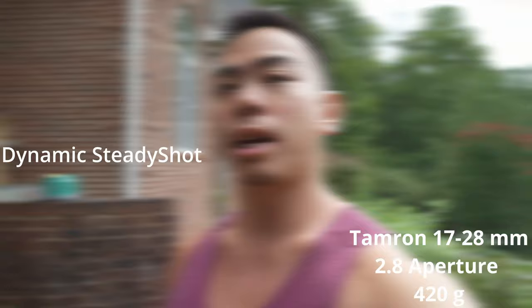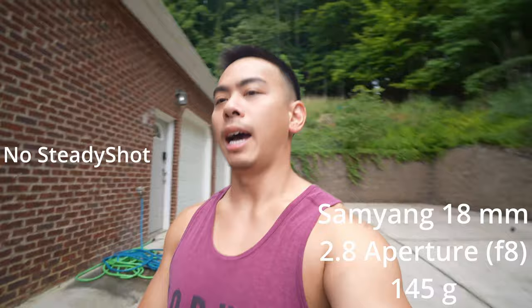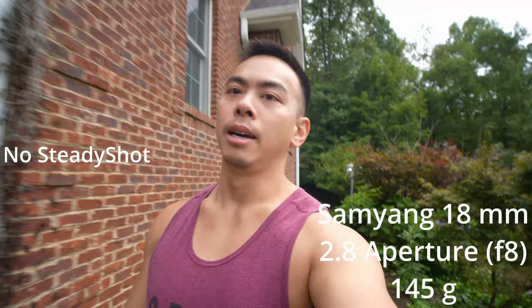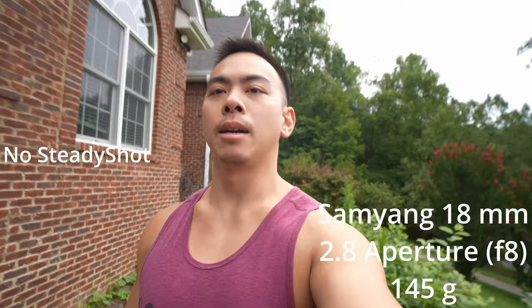This is the Samyang with no steady shot on. I had to bump up the aperture on this one to about f8 — the rest are at either f2.8 or f1.0 — because I don't have an ND filter for this one. We'll see how this looks and how steady it feels.